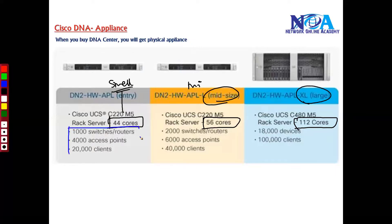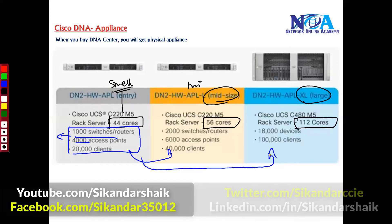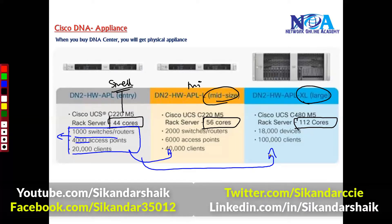The entry-level model can manage around 1,000 devices, approximately 4,000 access points, and 20,000 clients. This number increases with the higher-tier models. Which appliance you select depends entirely on your network size and the number of devices you are going to manage.